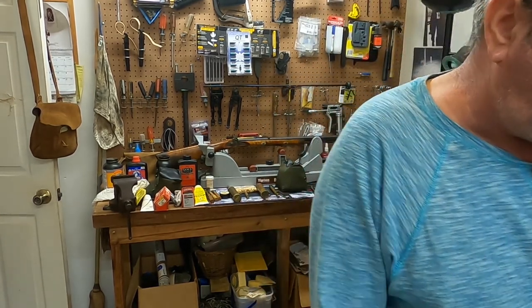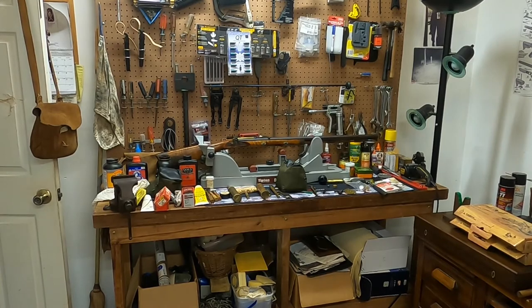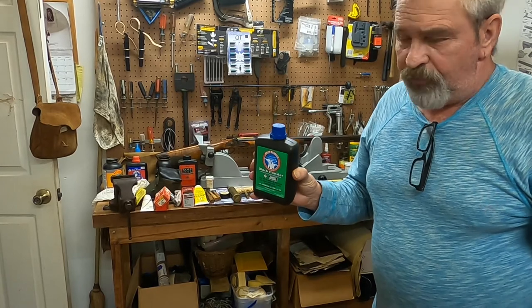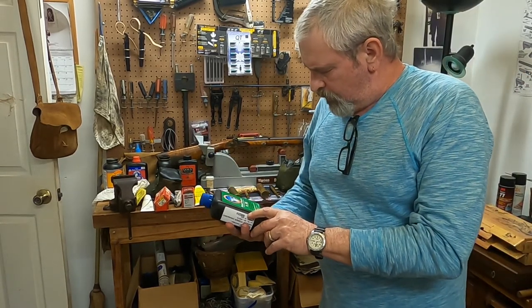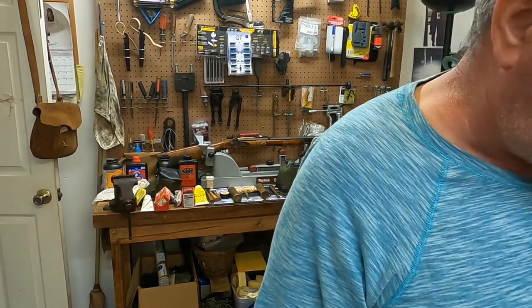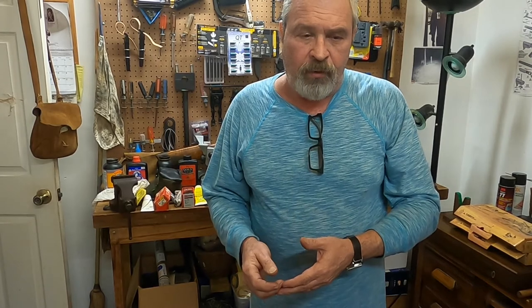If you shoot cannons like I do, there's another powder available from Graf & Sons called Reenactor, and that is very coarse. As I said earlier, the more F's, the finer the powder: 1F is for cannons, 2F for 50-caliber and larger rifles, 3F for 45-caliber rifles and smaller and handguns, and 4F is mainly just used if you shoot a flintlock to charge the flash pan.